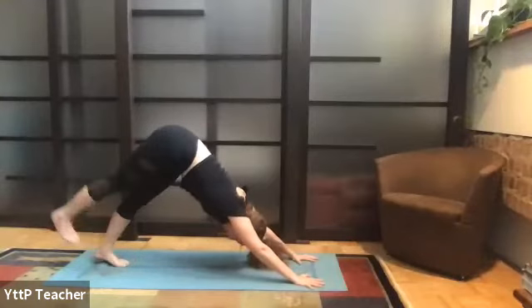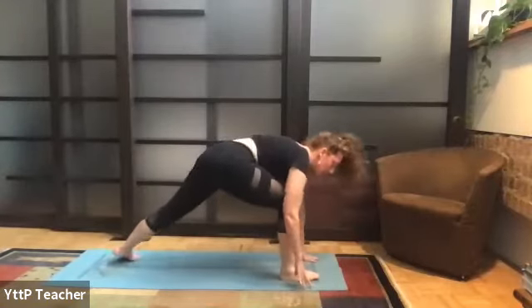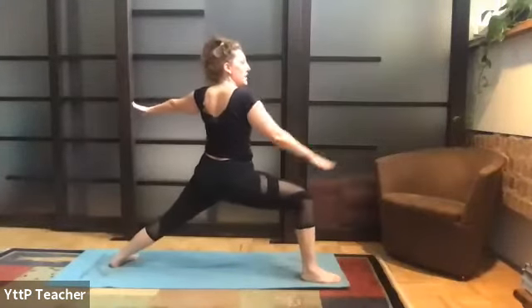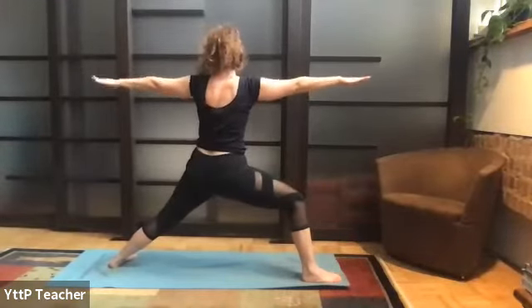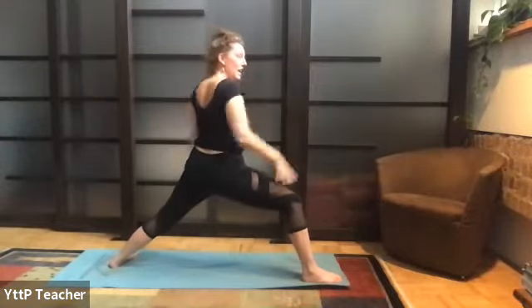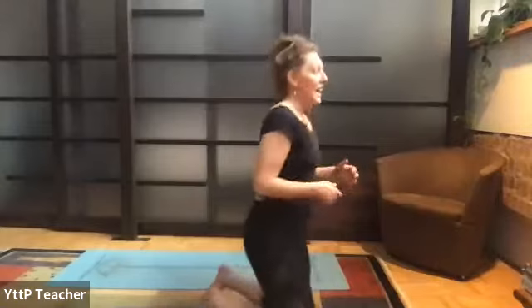On your inhale, reach the right leg long behind you, silently step your foot between your hands. Rotate back heel down. Inhale slow, forward and up — warrior one, try not to be in a hurry. Exhale, open up warrior two. Clean up the stance if you need to take a bigger one. Arms strong. You might even glance at your back hand and make sure it is where you think it is, in line with your front arm. Lengthen from behind the heart.